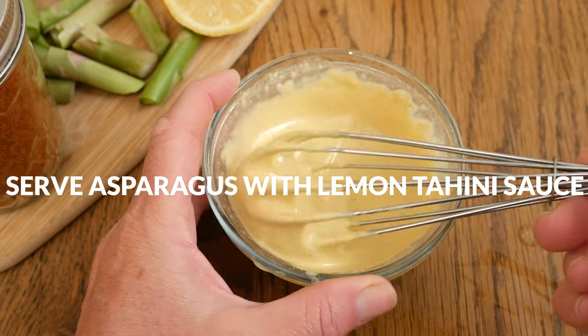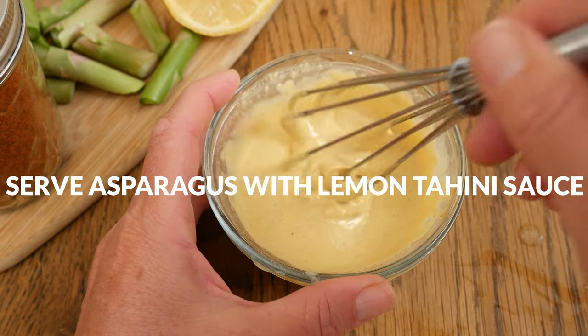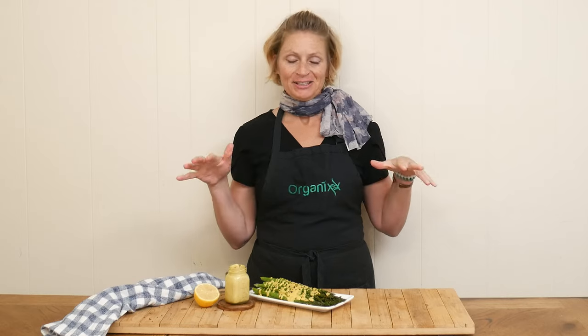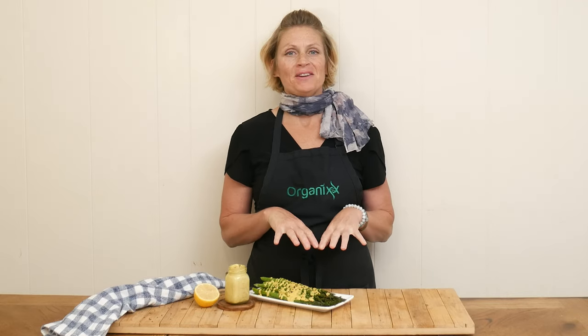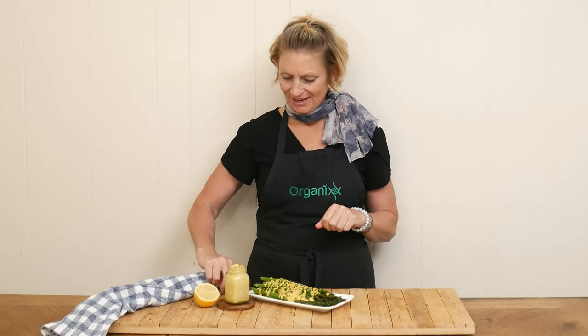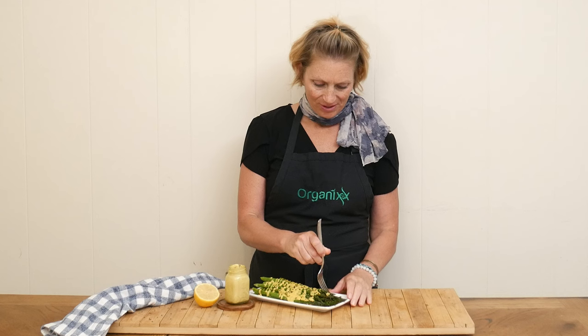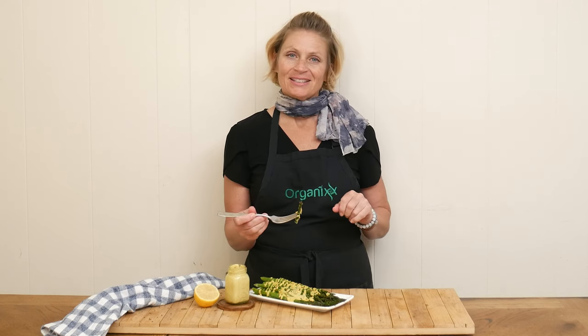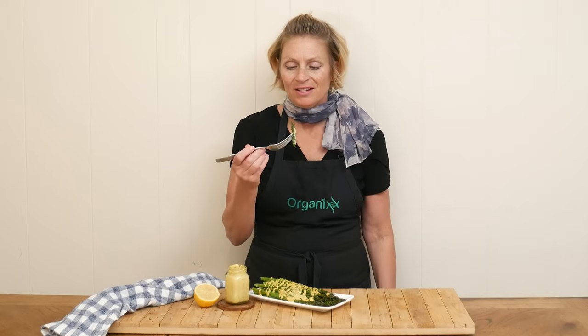When your asparagus is roasted to your desired doneness, serve warm with the lemon tahini sauce. This beautiful roasted asparagus is ready for a taste — I cannot wait, it looks so beautiful. I garnished with a little bit of black sesame seeds, just for fun.